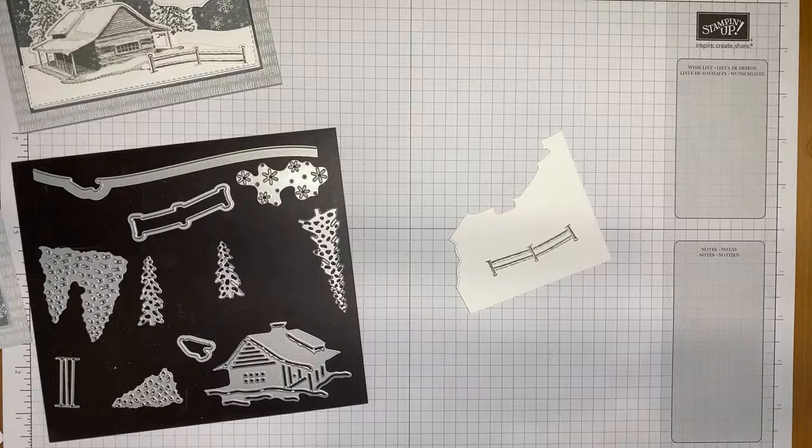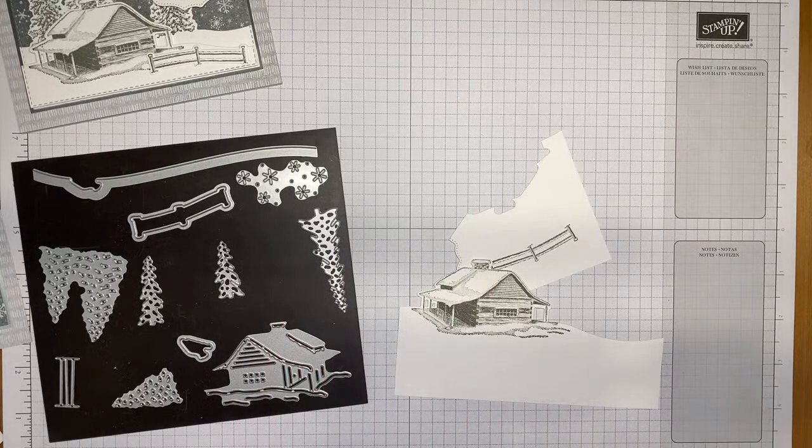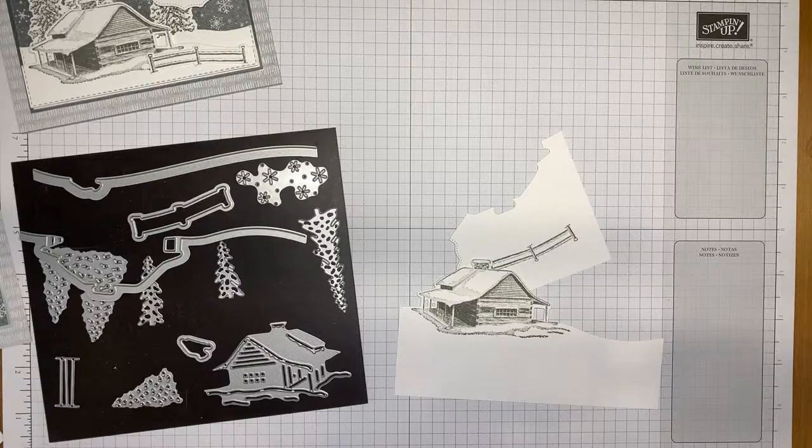While die cutting, I wanted to remind you that I have a Designer Series Paper share from the mini catalog — and this paper we're using today is in the share. There are some really great papers in that catalog. Details are posted on my blog at stampwithamyk.com. Note that paper shares are only available to people in the United States due to Stampin' Up's policies.